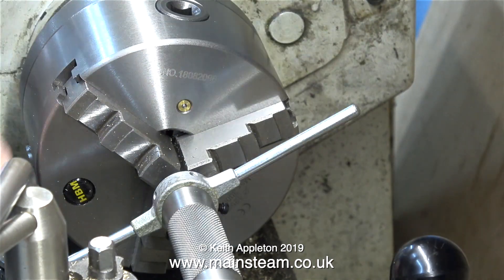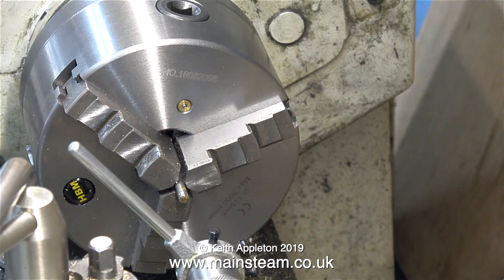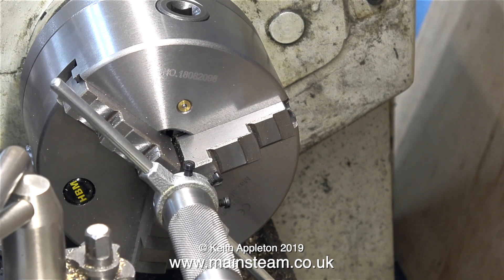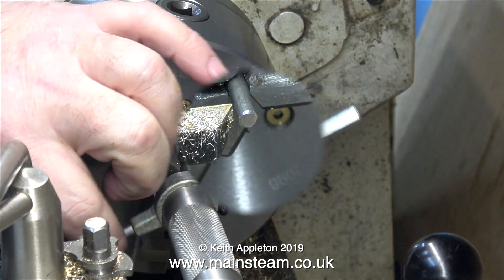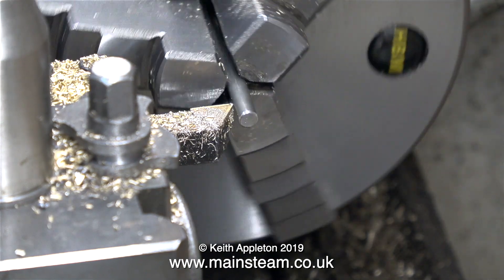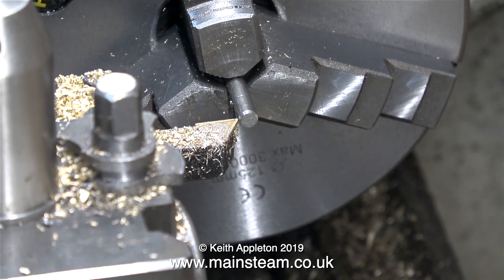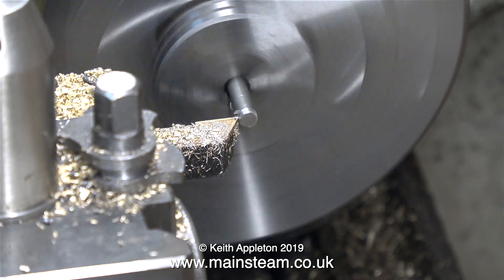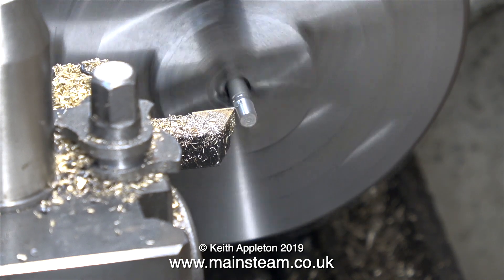Or maybe reduce the diameter of the three-sixteenths shaft by a few thou before cutting the thread. Although you can't see it, there are some really nice rings around the piston rod which will look unsightly. I'm trying to simulate problems that beginners have when threading things in the lathe. If you get rings around the work by spinning in the chuck, the only thing to do is start again — this time taking only a couple of thou off the diameter, but it will make a difference.